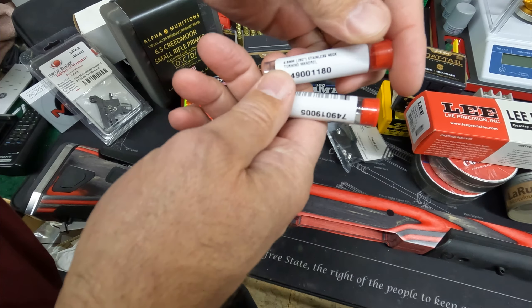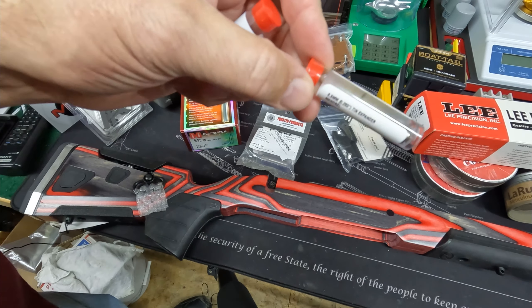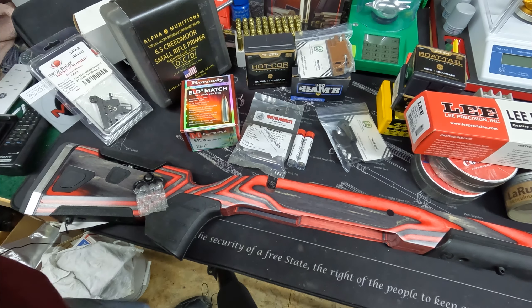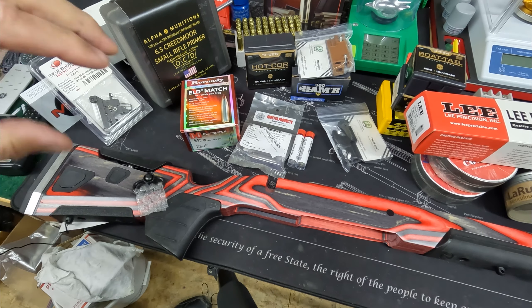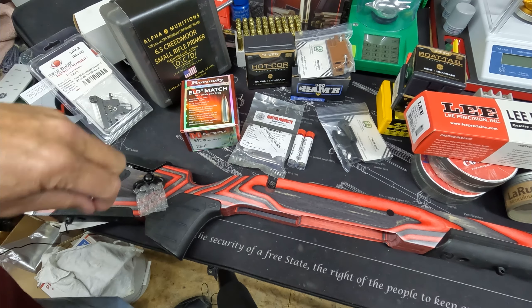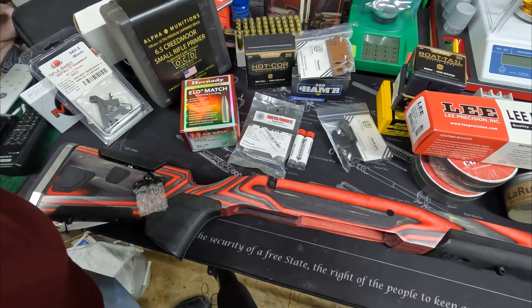We'll also be neck turning brass — this is the turning mandrel for that, and this is the proper expander for that mandrel. We'll neck turn some brass and see how much that gets us, all in pursuit of dialing that 6.5 Creedmoor absolutely dead-on for some competition work.